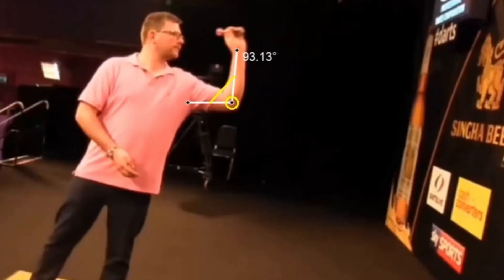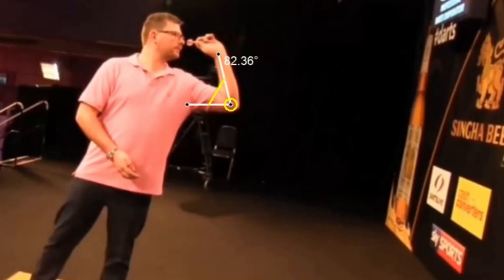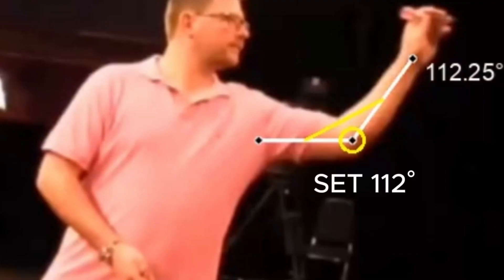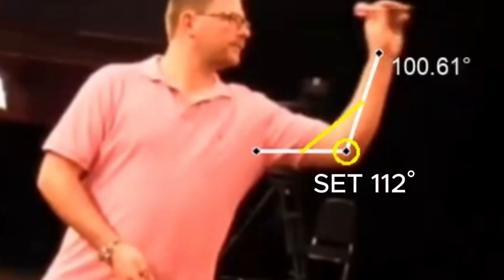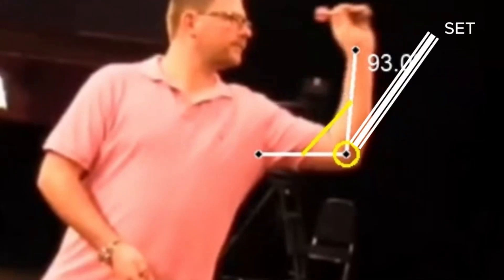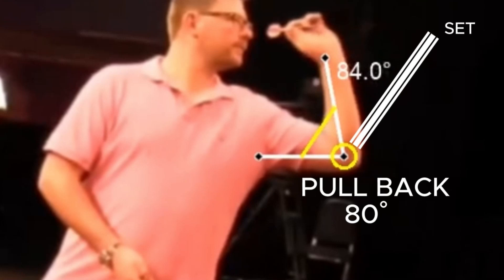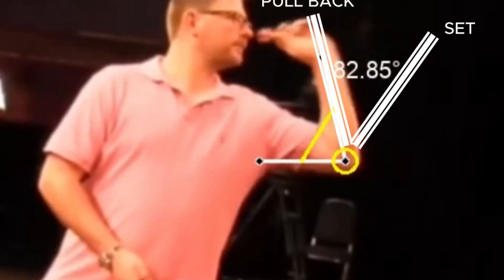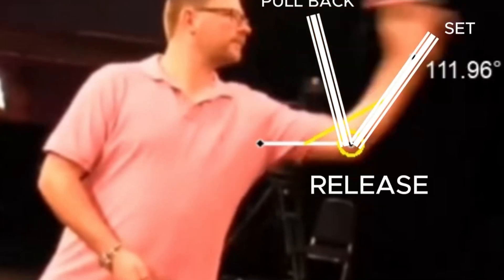Wade is one of the players where the three phases of the throwing action — set, pull back, and release — are perfectly delineated, emphasizing the concept that linear and repeatable throwing certainly helps consistency. James sets the dart at around 112 degrees, then makes the pull back to 80 degrees, and then performs an excellent release with the arm perfectly extended and the wrist giving the whip by rotating the dart.